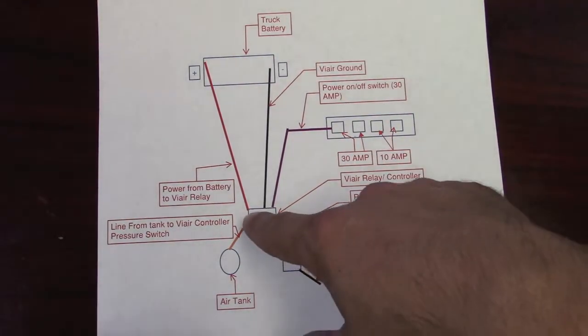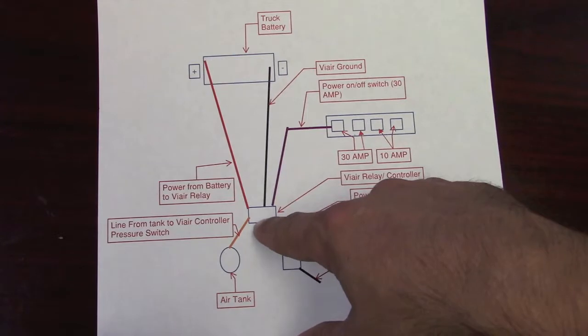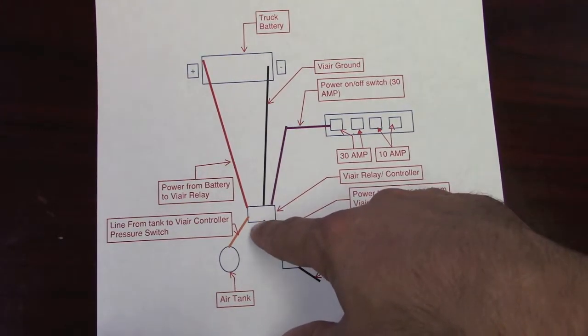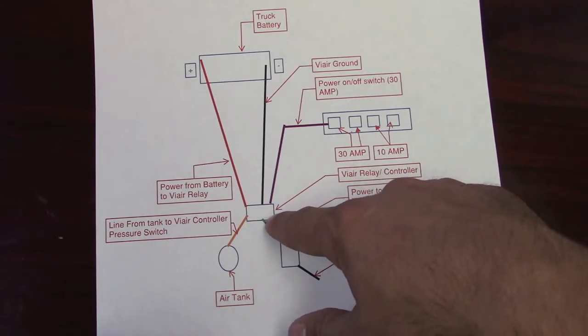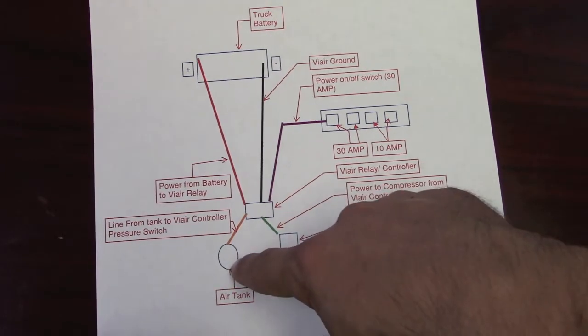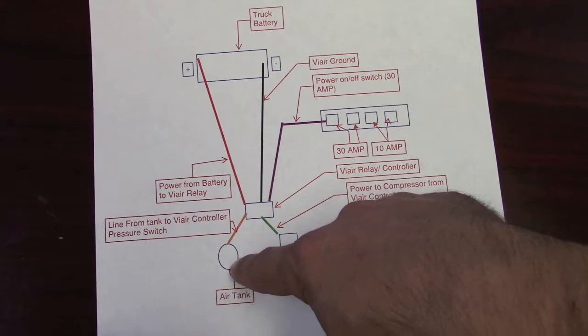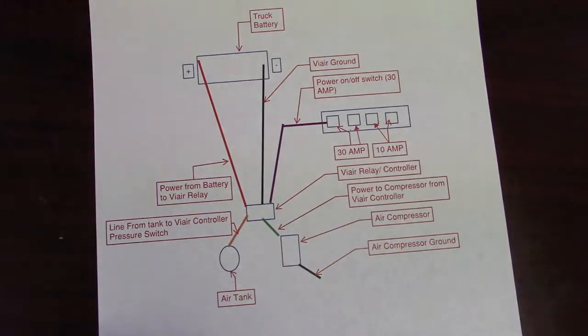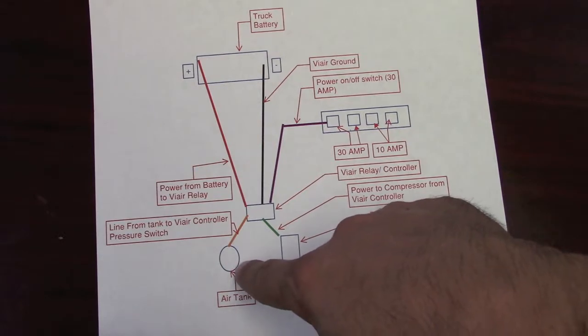There's a pressure switch built into this. The one I bought — and they come in different varieties — is set to turn on at 80 PSI and turn off at 100 PSI. I bought a Harbor Freight air tank, which I'll show you, and then I bought a couple of hoses and fittings. The hoses and fittings could cost you maybe $20 if you do it right — I kind of screwed up so I spent a little more, but that's all right.